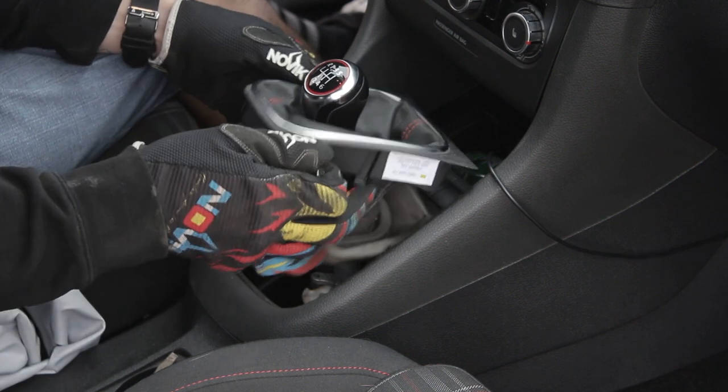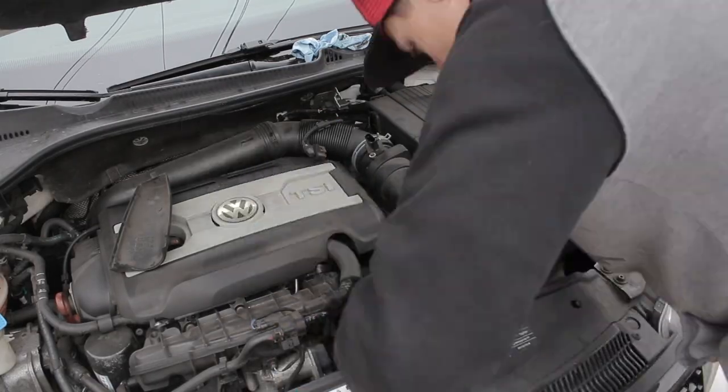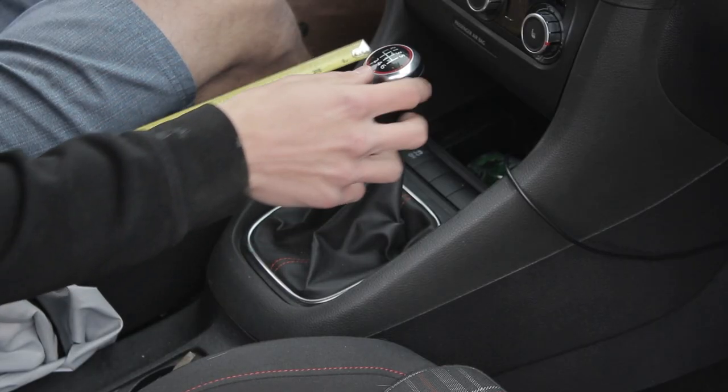When this is done, I can remove the nail from the shifter boot and put everything back together. Easy as that. This install took me about 30 minutes and was super easy to do. Now, let's see what the difference in throw is.